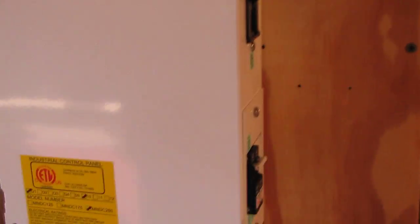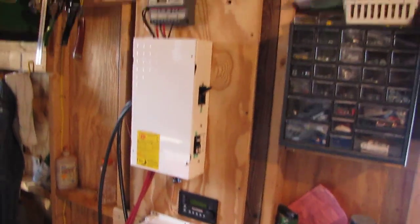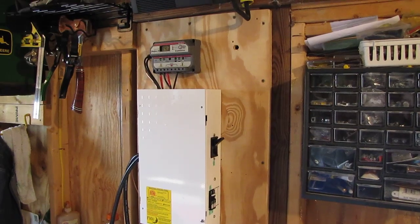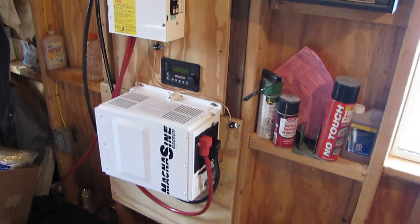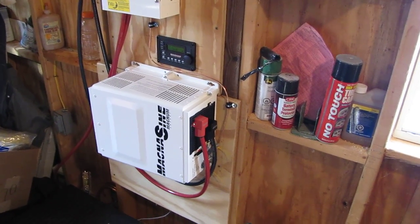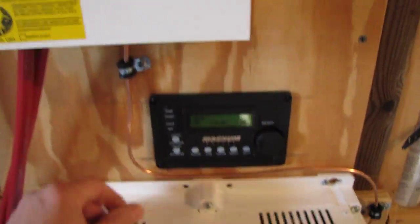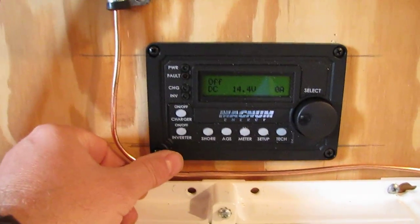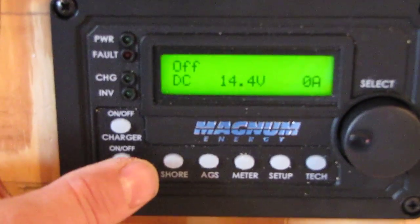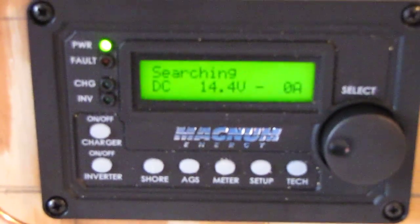Okay, here is my solar system. That is a Midnight Solar combiner box, a Morningstar solar charge controller Pro 30, and this is my Magnum sine wave inverter — that is one bad inverter. It's got an automatic charger, all my ground wires and everything hooked to it, and here is the inverter remote. Let me zoom in a little bit and turn it on — you hear a little boom, that's it coming on, pure sine wave.